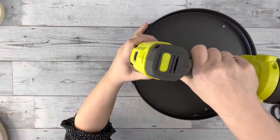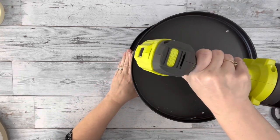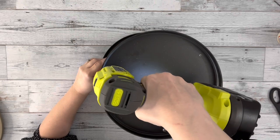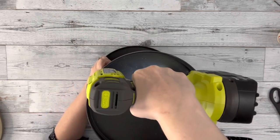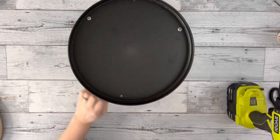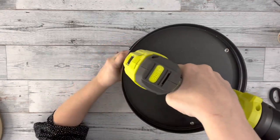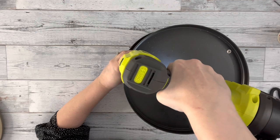After I had the holes made, I took some small screws and just screwed them inside each of those holes. Doing this made the dowels at the bottom kind of shift a little, so I ended up taking it back apart on the bottom and re-gluing the dowels into place.